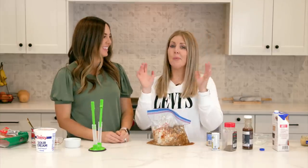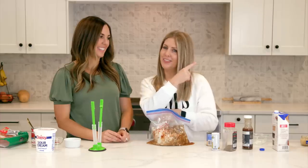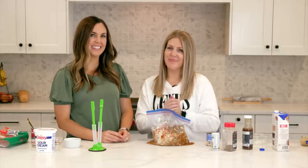If you want more freezer meals, you can check out our favorite freezer meals right over there. We will see you next week. Bye!